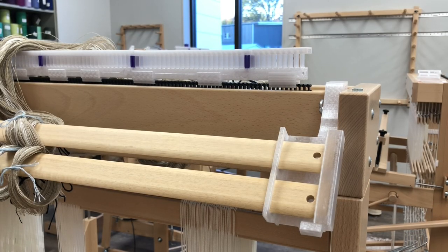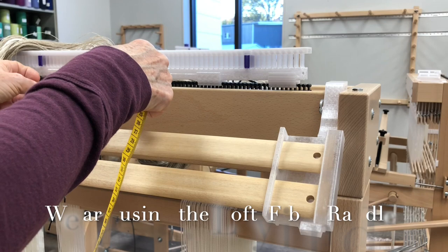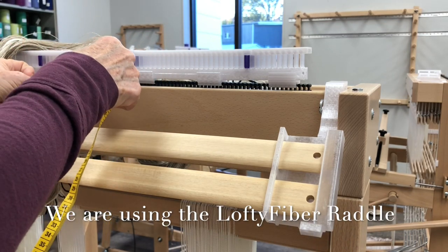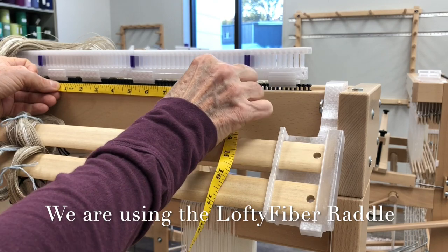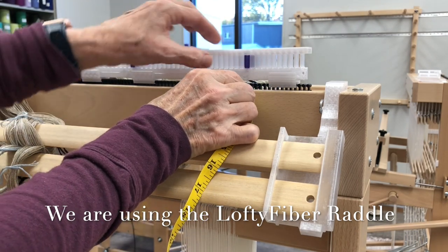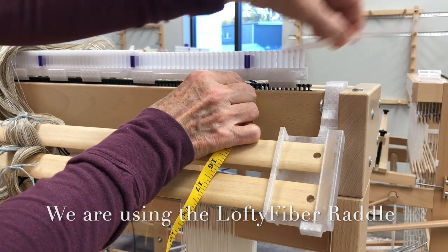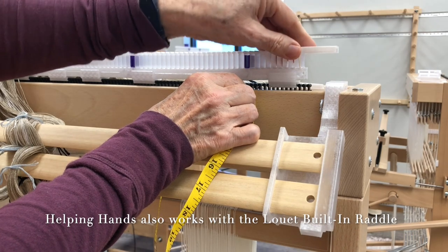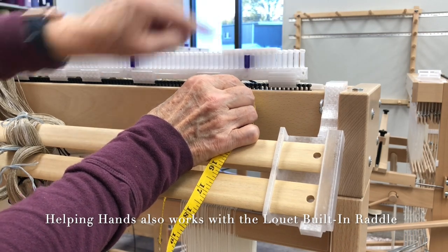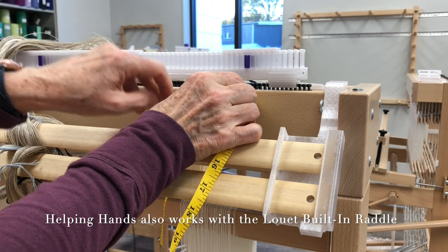My project is 19 and a half inches in the reed. Louette marks the center right here, so I'll use that mark — it'd be one and a quarter inches less than ten, so that's pretty easy. I'll track up here, take that cap off, and mark it so I know where to start slaying.